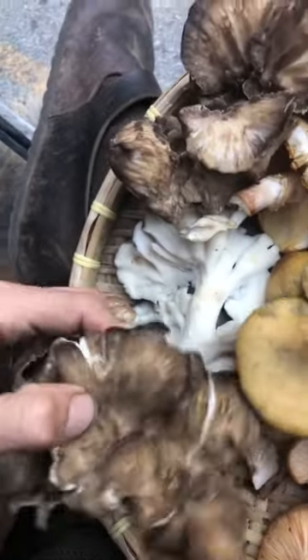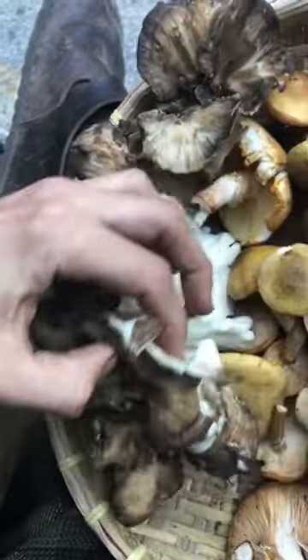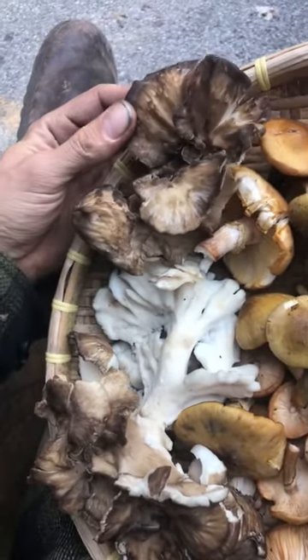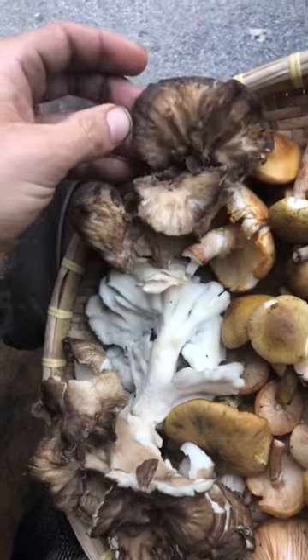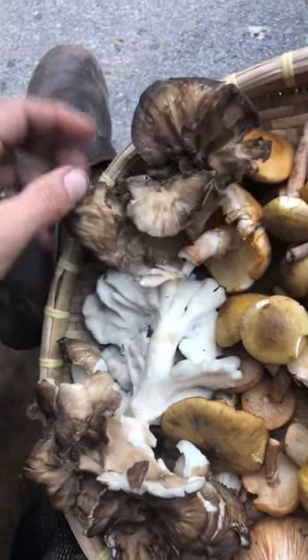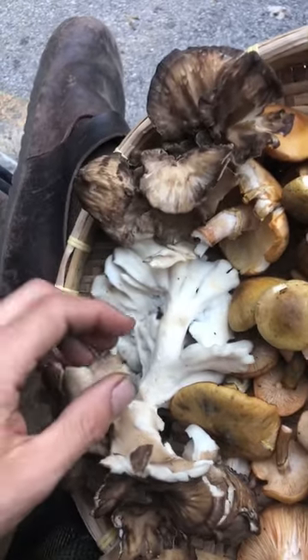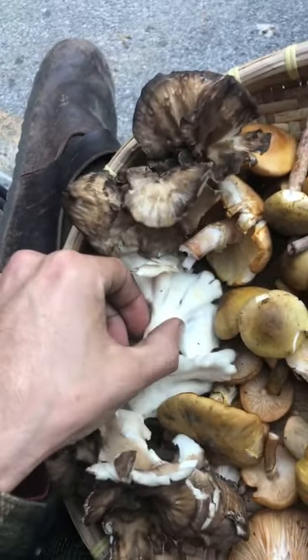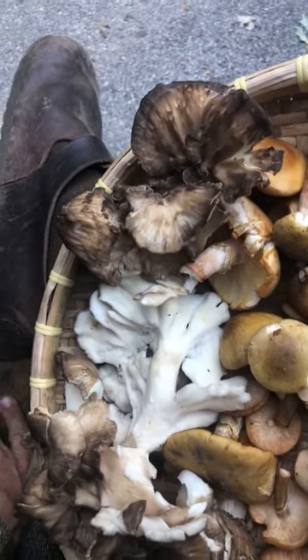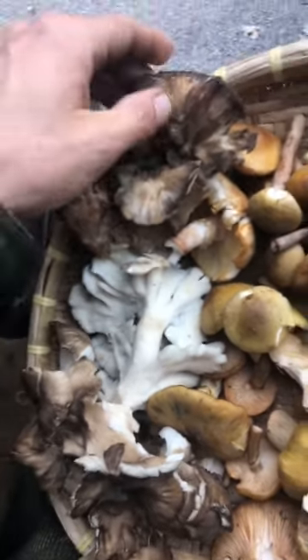These are hen of the woods, otherwise known as maitake. I've posted about their immunomodulating properties, and I put them in my Medicinal Mushroom Trinity formula, which I have a couple left. Hen of the woods is a really good edible — it's pretty easy to eat. You can just chop it up finely and sauté it.